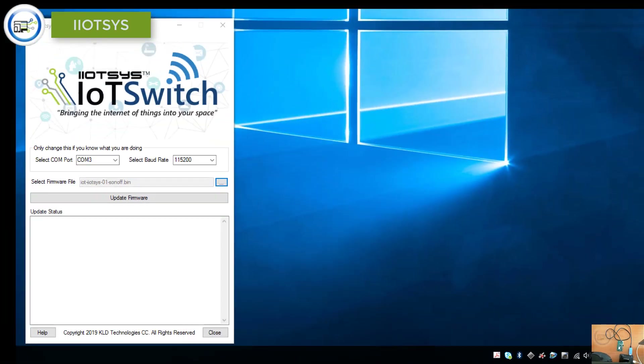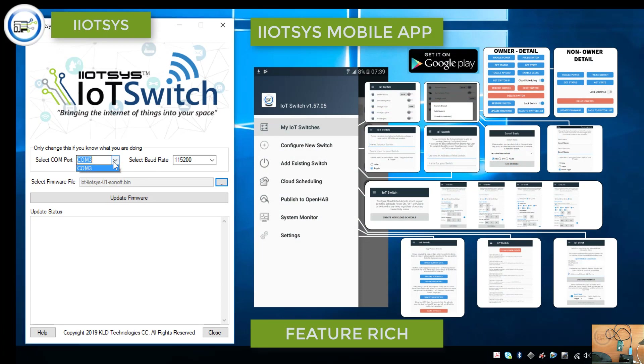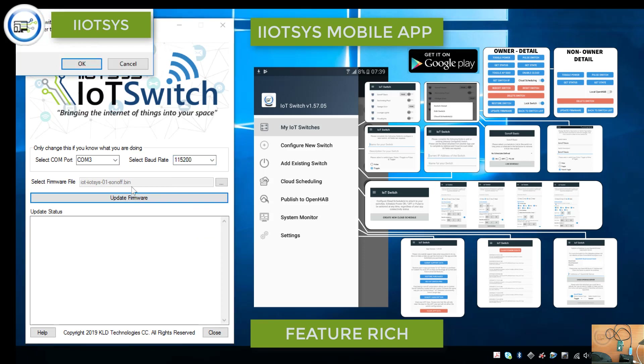Then we move over to our IoT Switch flash utility. Ensure that you have the correct COM port selected, the correct baud rate selected, and the BIN file that you have downloaded. Simply click update firmware.